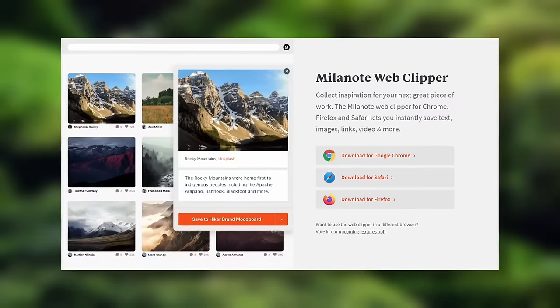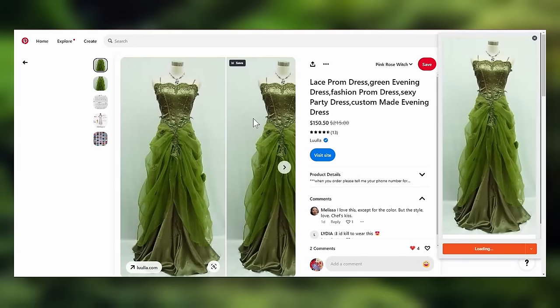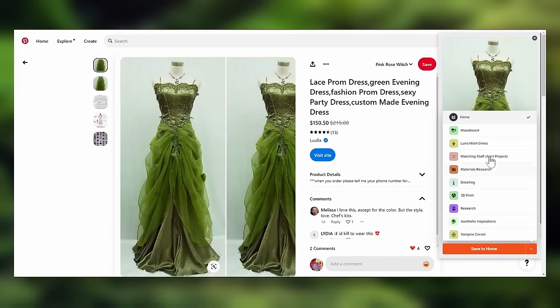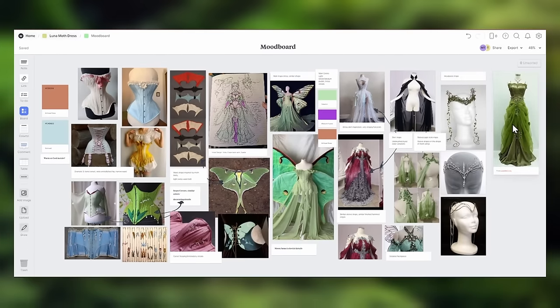This is a lot of imagery to just pull off the web, so adding visual inspirations for a project is made even easier by Milanote's Web Clipper browser extension. With the Web Clipper, I can save images or links from all over the internet to my boards with the simple click of a button, so I never miss a good piece of inspiration, even if I'm just doing some casual browsing.